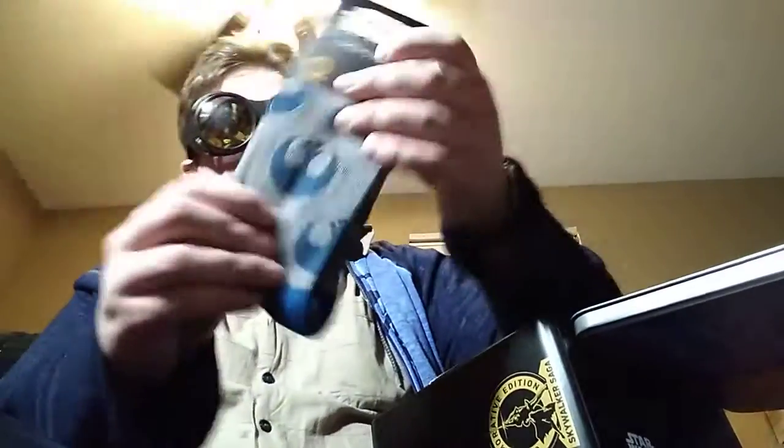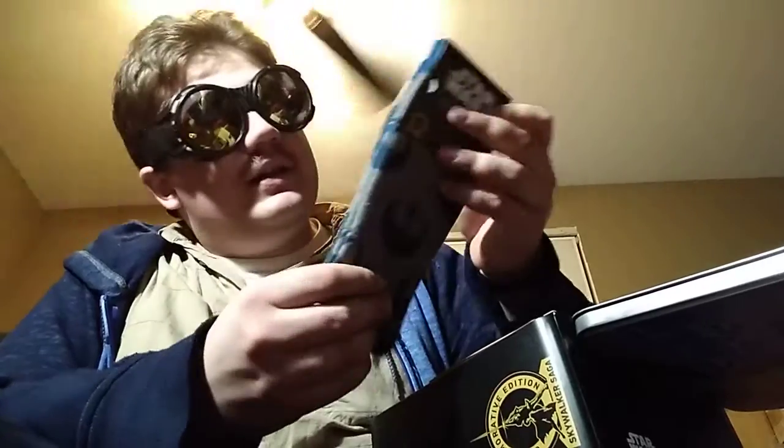We got the socks that have the rebel insignia on them — that's pretty cool. Maybe I'll wear these one of these days. I did wear those Marvel socks from that Marvel kit, by the way. The fit was a kind of stretch — literally.